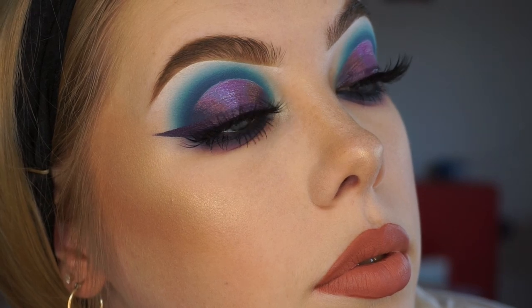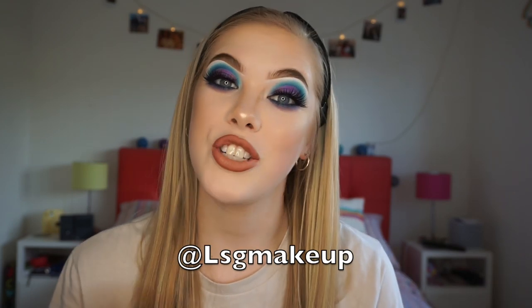If you guys did enjoy this video then please make sure to leave a thumbs up, a comment below, and subscribe to my channel if you want to see more of me in the future. It would really mean the world because we are so close now to 10k - I think we're literally just almost at 9k so we're only about a thousand away, which is absolutely insane and I cannot wait to hit 10k. It's going to be such a massive milestone for me. Don't forget you can also follow me over on my Instagram which is at lsgmakeup. Thank you so so so much for watching as always and I will see you in my next video. Bye!